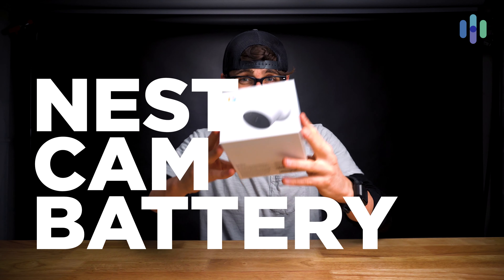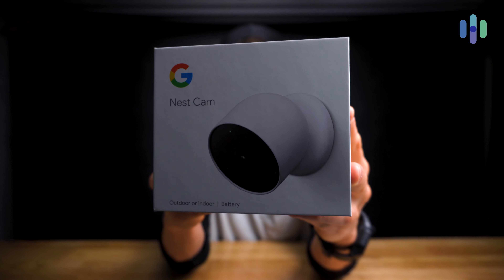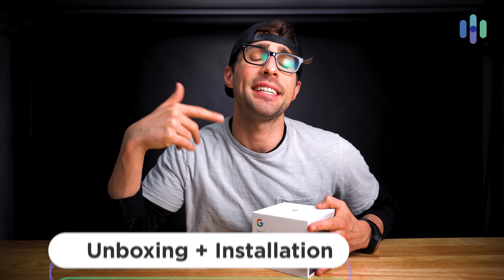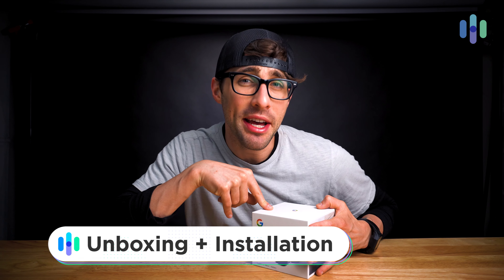Hello everyone, my name is Cory at security.org and today I have a brand new release for you. It is the Nest Cam indoor outdoor battery-powered or hardwired home security camera. This is an unboxing and installation video, so I'm going to open this up, show you everything that you get with the Nest Cam, and the step-by-step installation process. Without any further ado, let's open this up and show you what you get.